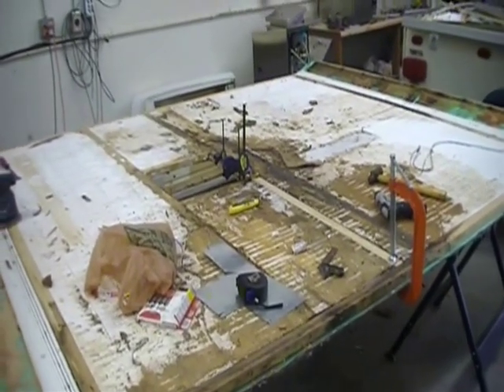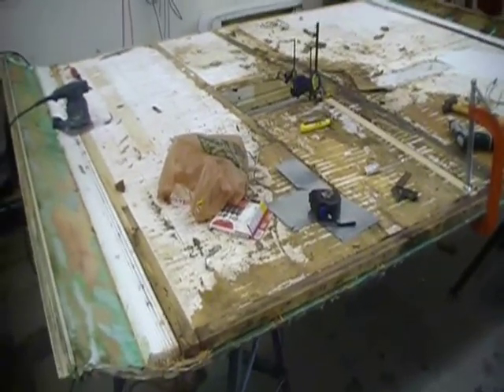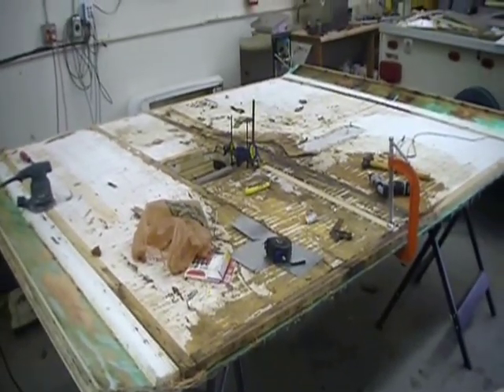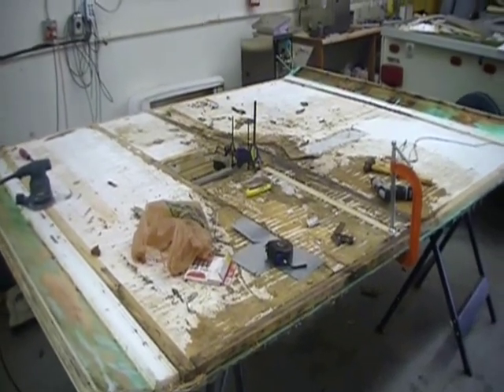At this point, if I knew somebody that could make the outer skin, it'd be easier — we could just make a new frame, take it to them, and have them put a skin on it. But we're this deep, so we'll keep on going. It's all fun — brings back the days of my boat. Oh my God.